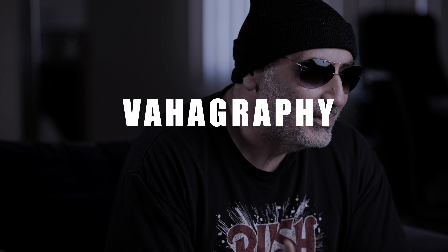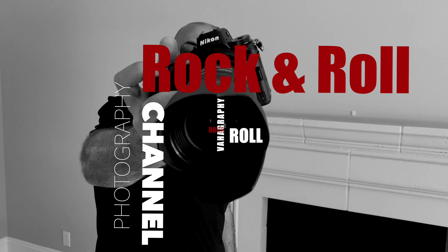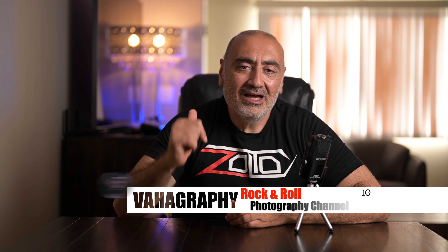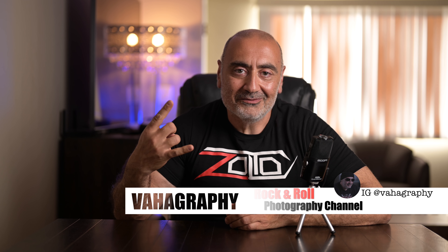In this video I'm going to talk about wedding photography, specifically ceremonies. What's good guys, this is Vahography, I'm Vahaghan, your rock and roll photographer. Thanks for joining me — it's been a crazy month, I've been all over California. I was in the bay area for some time but now I'm back. Today's video I'm going to talk about wedding photography, specifically wedding ceremonies.